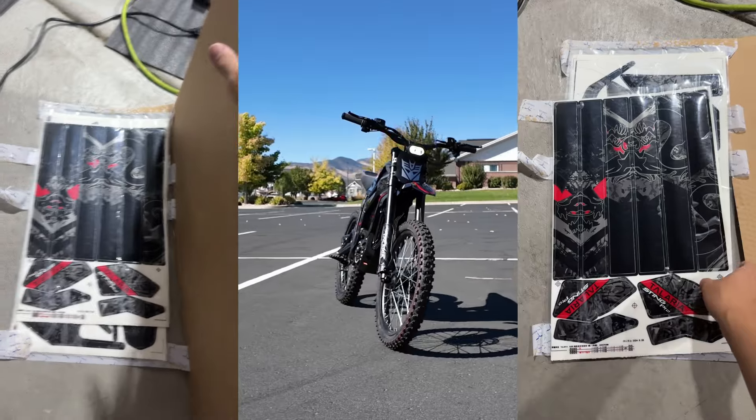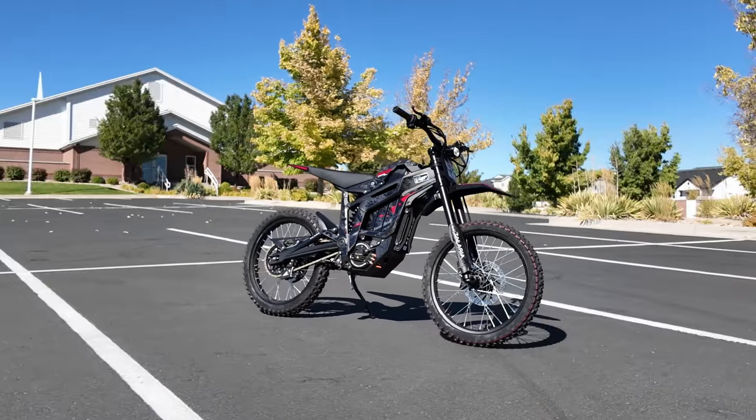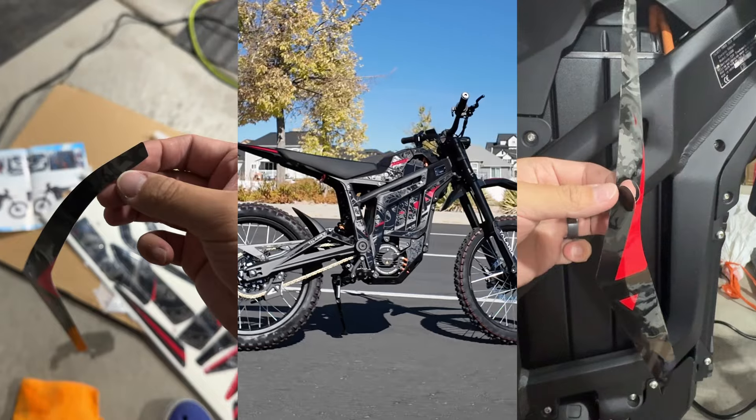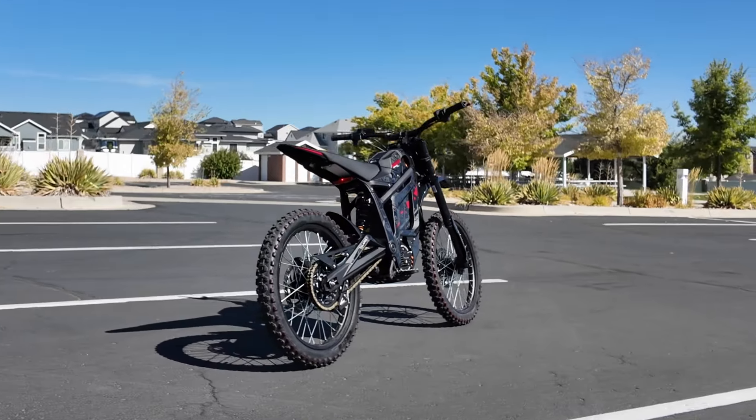First of all, these graphics are thick. They are not some cheap, thin bumper stickers. They are coated with a thick layer of clear coating, which in turn protects the graphics and the bike from scratches. These vinyl sheets are heavy — I couldn't believe how heavy they are.